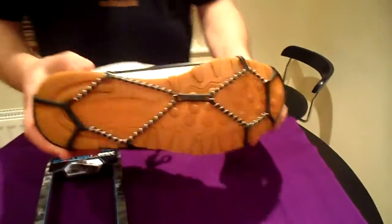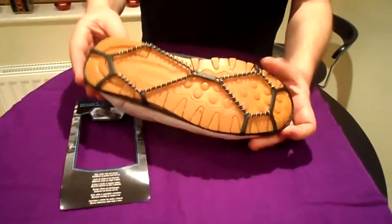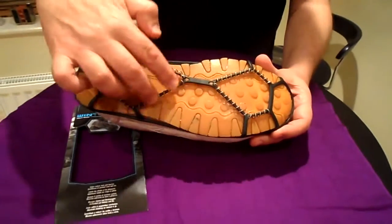This is what they actually look like. They're stretchable — you can stretch them over anything. Just wore my old trainers this morning. You can see you've got these bits here, and these just dig into the snow or ice.